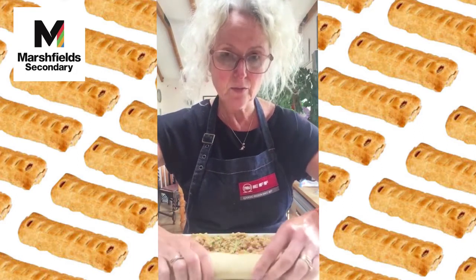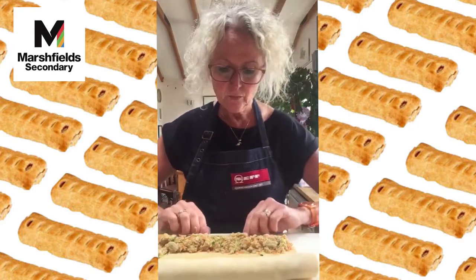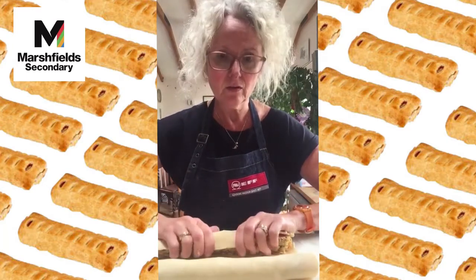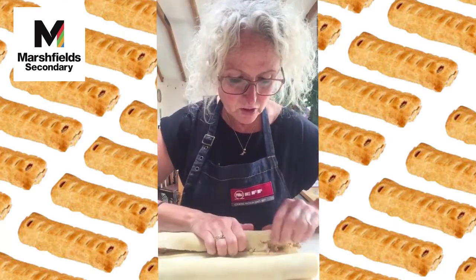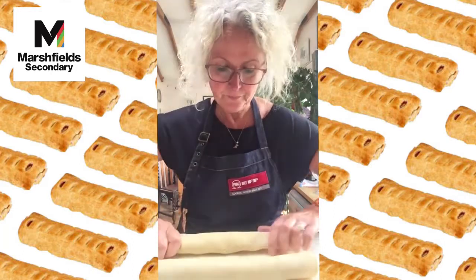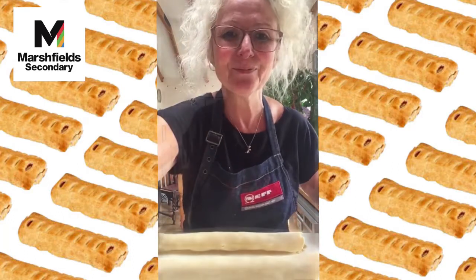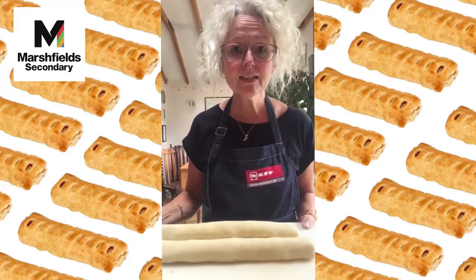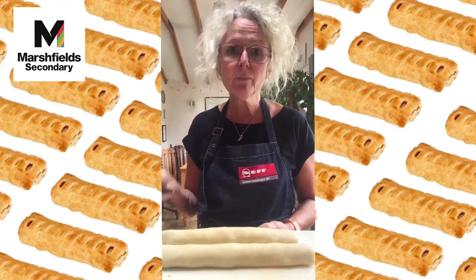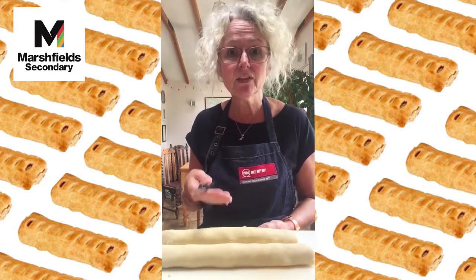Roll it over until sealed, then do the same with the other half, giving us two long sausage rolls. Now decide what size you want — whatever size, make sure they cook evenly by dividing them as evenly as possible. Always start cutting in the middle of the long sausage roll.